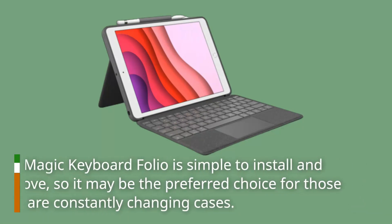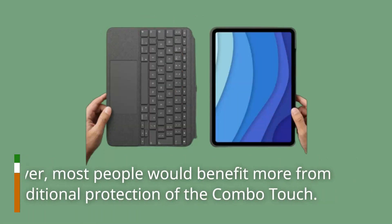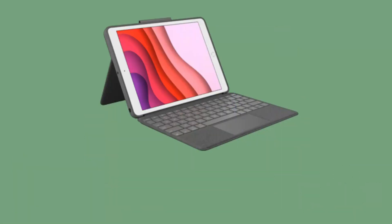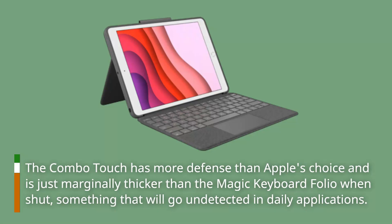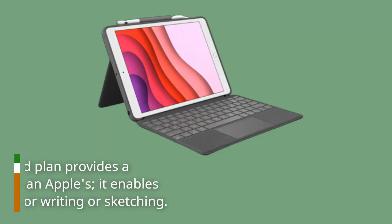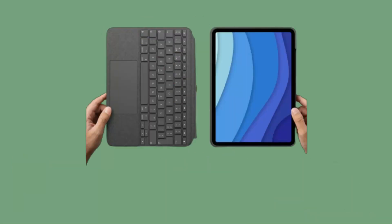The Magic Keyboard Folio is simple to install and remove, so it may be the preferred choice for those who are constantly changing cases. However, most people would benefit more from the additional protection of the Combo Touch. The Combo Touch is just marginally thicker than the Magic Keyboard Folio when closed, something that will go undetected in daily use. Furthermore, Logitech's kickstand provides a broader range of angles than Apple's, enabling you to prop it up at angles ideal for writing or sketching.